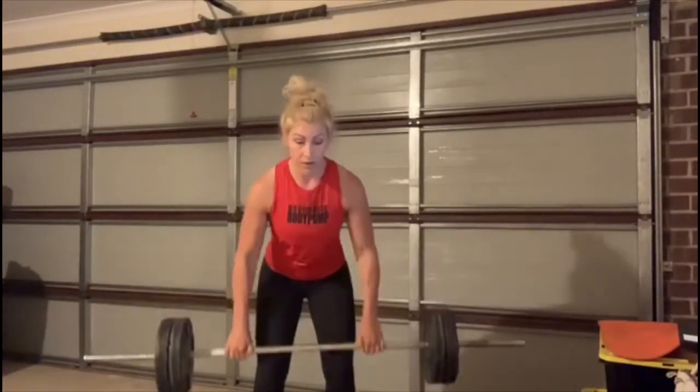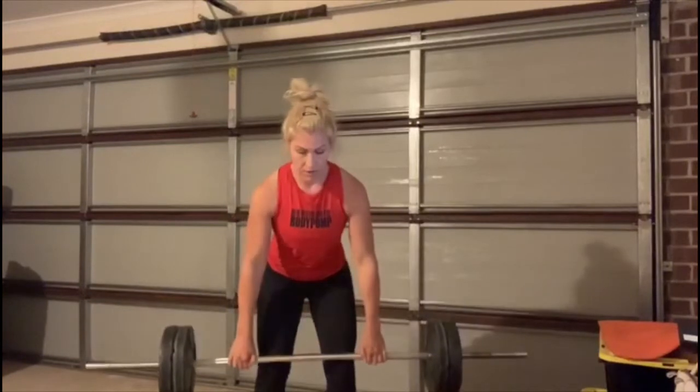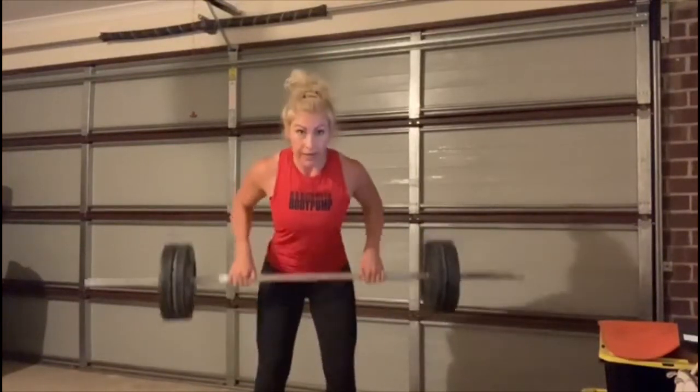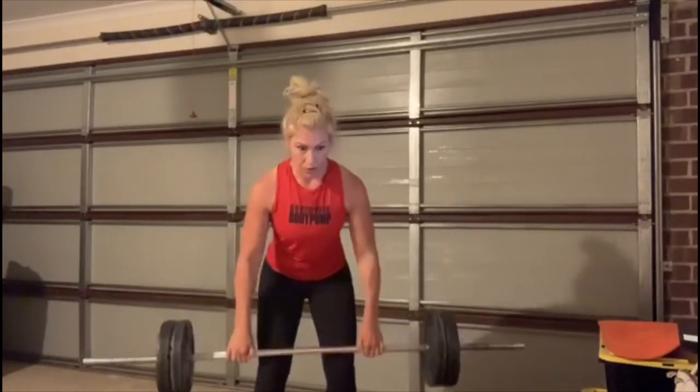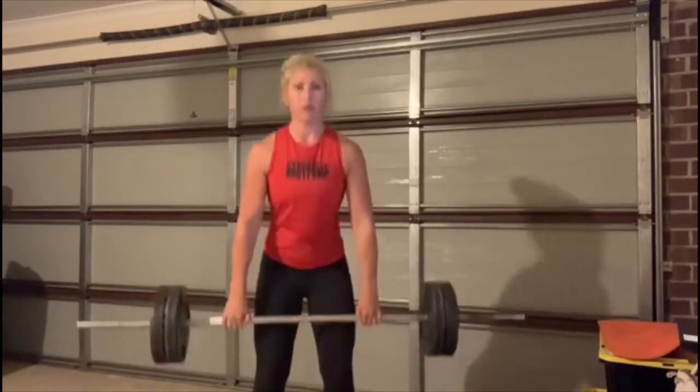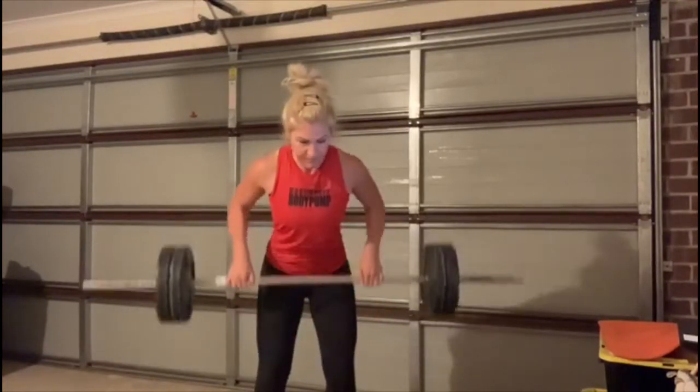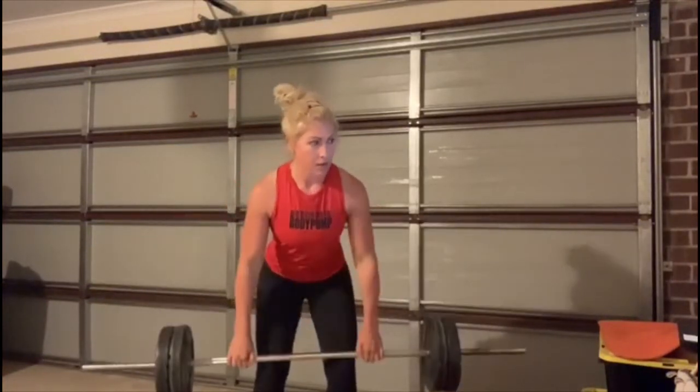We're going to increase the intensity — make this a triple row. Stay: three, two, one. Always back — squeeze the shoulders at the top. One more.